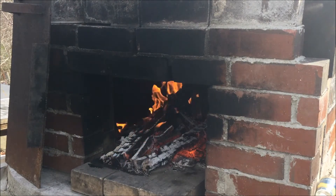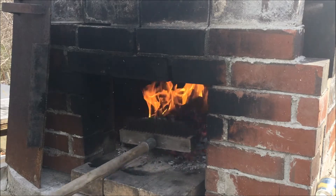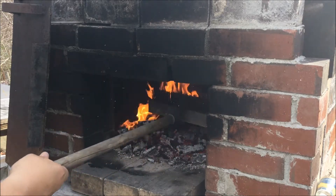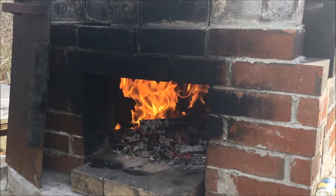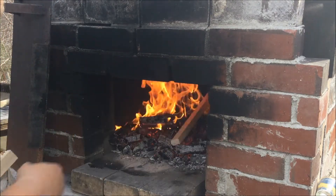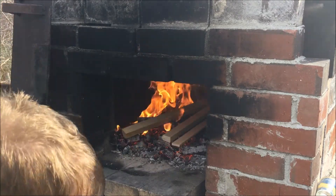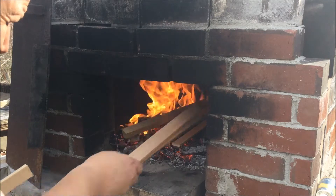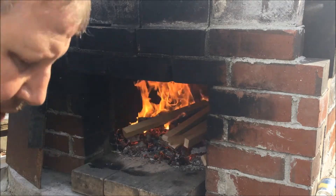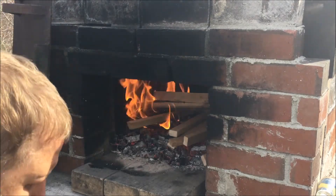I'm just getting the fire going. I start out by making sort of a criss-cross pattern, stacking it up. I'm trying to heat the middle of the oven the most right now. And then when it's really, really super hot, I'll push everything to the side, and we'll cook in the middle and all the way around it. So I'm just going to put a few more sticks on.